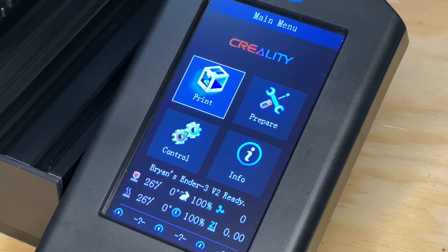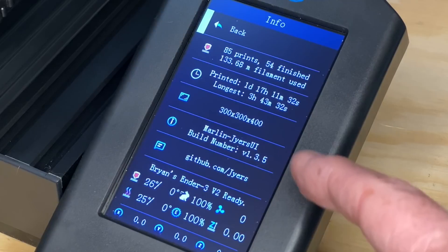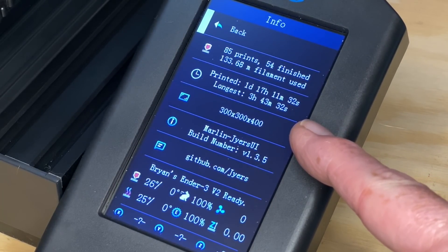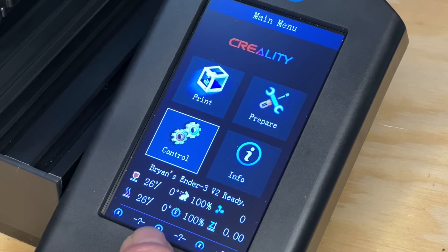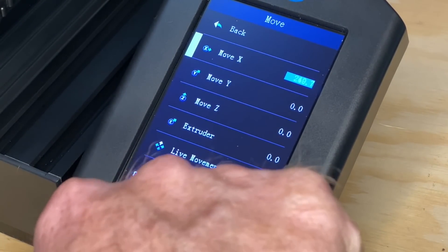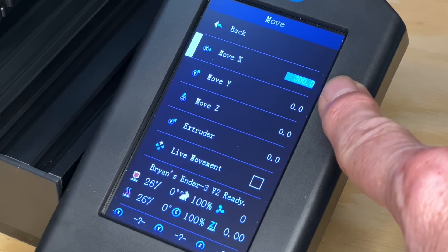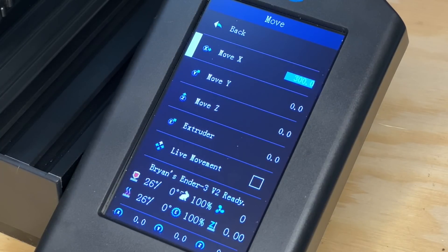Now that it's done, you can see that the custom printer name is showing up right here on the home screen. We can check that it really did increase the maximum travel distance for X, Y, and Z. Looking in the info menu, we can see it shows the build volume as 300 by 300 by 400 millimeters. And it will allow us to enter those maximum values when attempting to move an axis — for example, it'll let me request a move of the X axis up to 300 millimeters. I'm not going to actually do that move because the printer can't physically move the X axis that far — the stepper motors would hit the end of their range of motion and just keep on trying, which is not good for the motors and makes a really annoying sound.